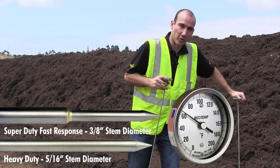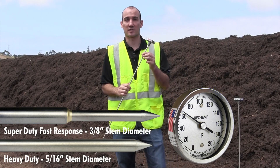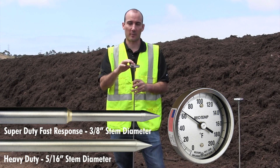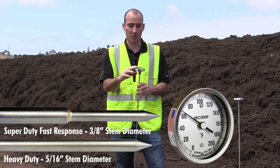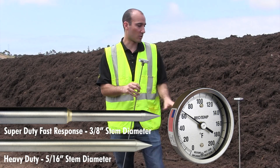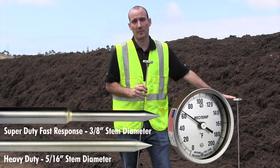The Heavy Duty Probe is a 5/16th stem diameter. This is our most common probe. It's got a 3-inch head, a hermetic seal to keep out moisture so it's not going to fog up. It's got a pointed tip, and this unit along with our Super Duty Fast Response are both made in the USA.